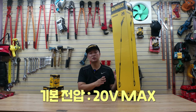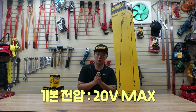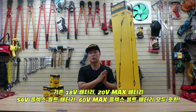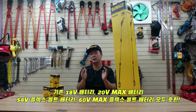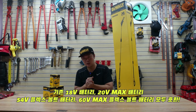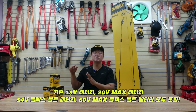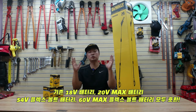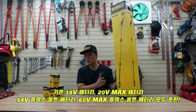기본 전압은 20V 맥스로 출시가 되었습니다. 기존에 18V 배터리를 가지고 계신 분들, 그리고 현재 나오는 20V 맥스 배터리를 가지고 계신 분들은 당연히 사용이 가능하고요. 54V 플렉스볼트 배터리, 그리고 최근에 나오는 60V 맥스 플렉스볼트 배터리까지도 모두 사용이 가능한 타입으로 나왔거든요.